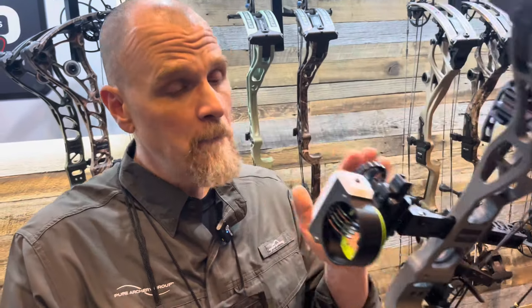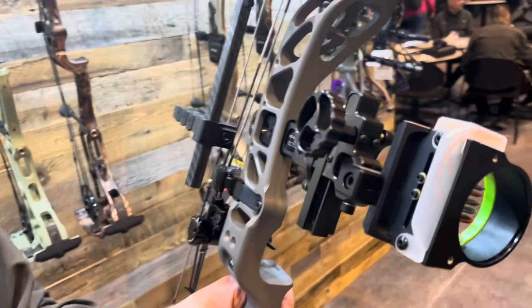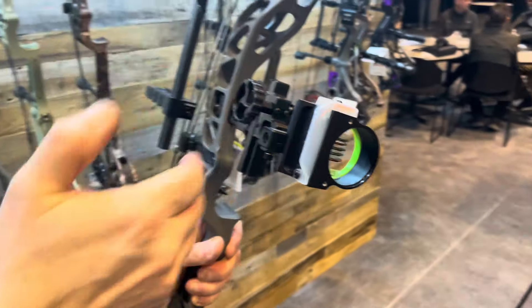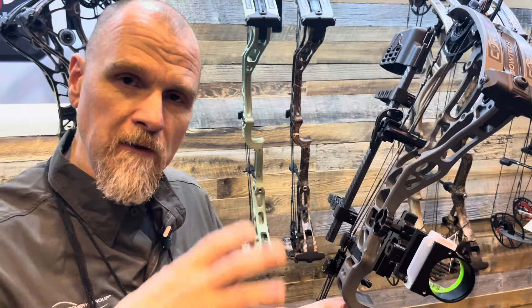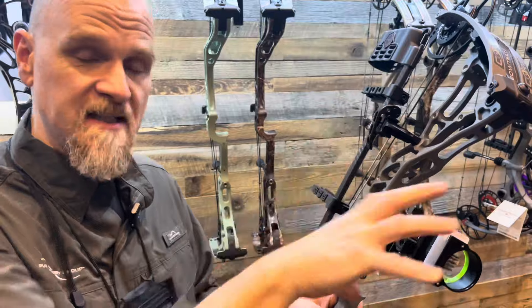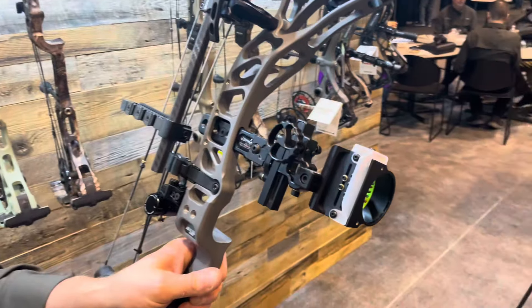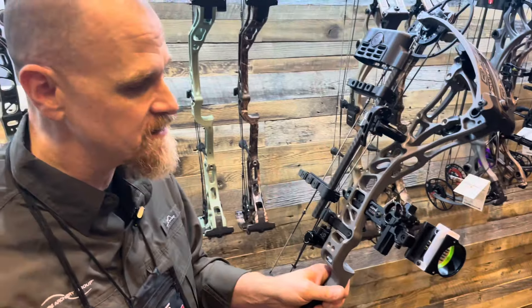A big one for us is the new center mass sight technology. We've made that addition right in the center of the riser, giving you the ability to move the mass weight of the sight closer to the center of the riser — that's why we call it center mass technology. It really optimizes balance. The bar is available separately, so if you have an existing Black Gold sight with a mover style like the Ascent, you can buy the bar and update it. This is produced by Black Gold and is called the Bowtech Center Mass Sight.